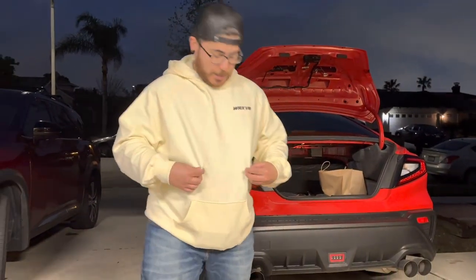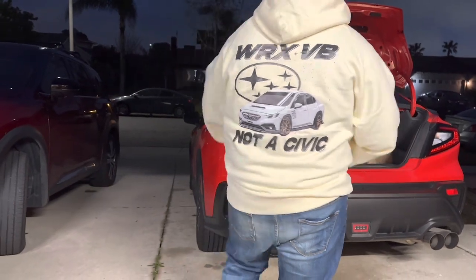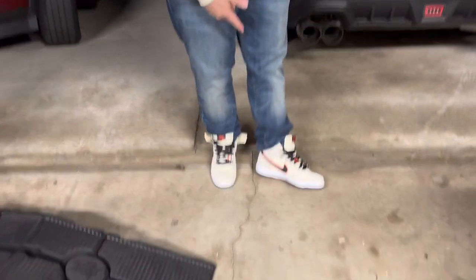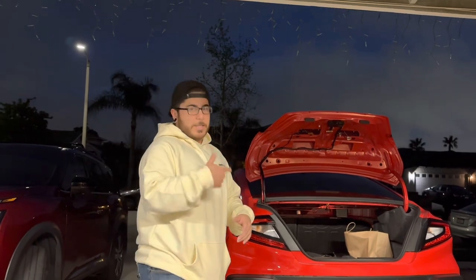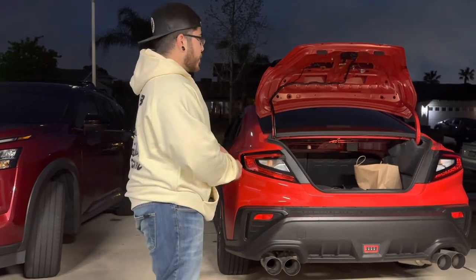I'm also rocking my WRX VB cream color pullover today — check out the back, it looks fresh. I got it from the homie's Instagram page, wrx_vb. He's selling gear in a bunch of different colors and styles, so check them out and cop some gear. I'll go ahead and get started — I'm going to take off this spoiler, show you guys how it goes, get the other one marked up and installed, and then show you the before and after.